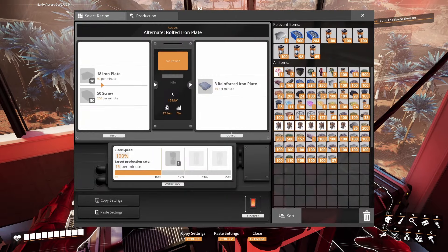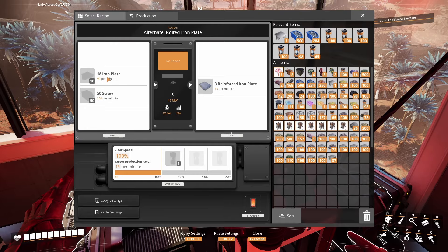So we've got 90 plates per assembler feeding into that.